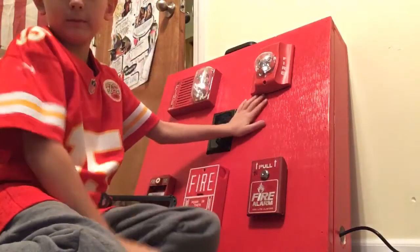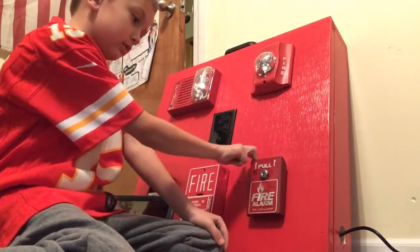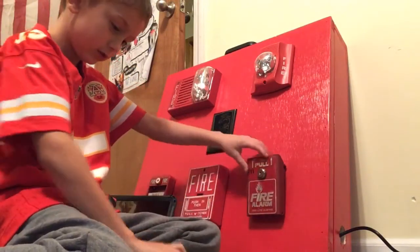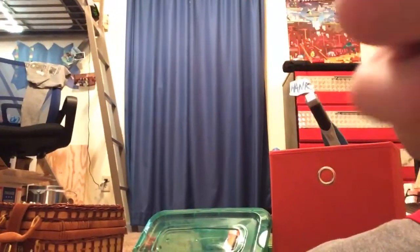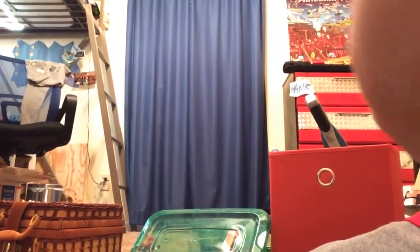My dad did paint this red. Three, two, one. Oh yeah, I forgot that was in case. I don't know if you can hear the hideout. Push it in, and then turn it.